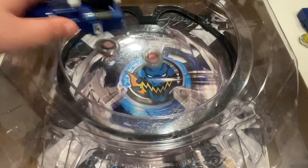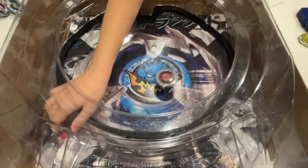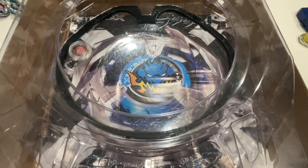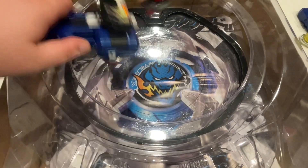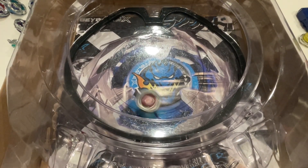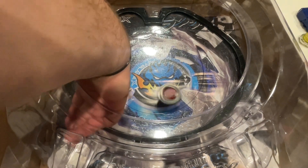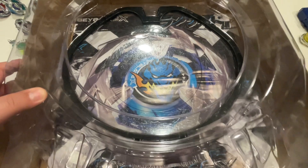Three, two, one, let it rip. Knockout — start off, not bad. Round two. Three, two, one, let it rip. Hell's Scythe takes one. Tied up one to one.